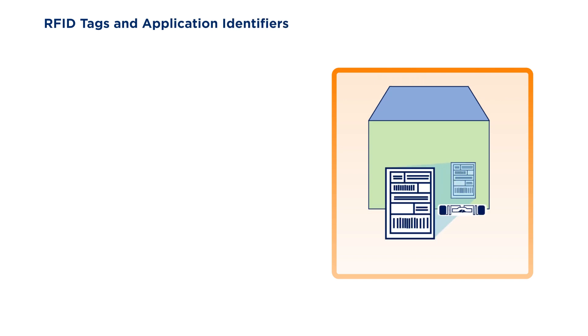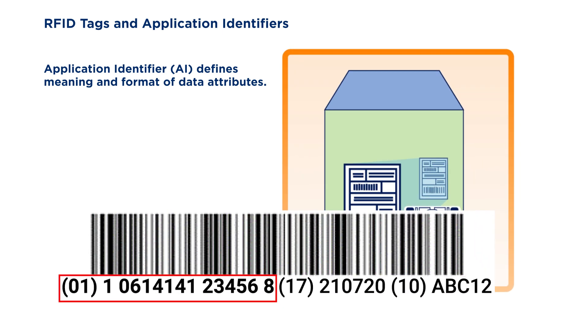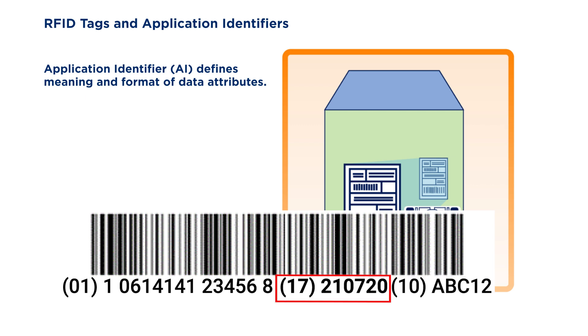Many cases or cartons already have a GS1-128 formatted barcode as part of the logistics label. That barcode can encode a variety of application identifiers, which are commonly understood data attributes under the GS1 system of standards. In this example, we see AI-01, which indicates a GTIN or product identifier, batch/lot AI-10 in the barcode, as well as an expiration date AI-17.